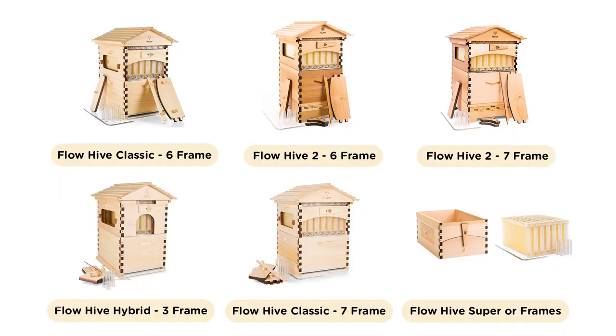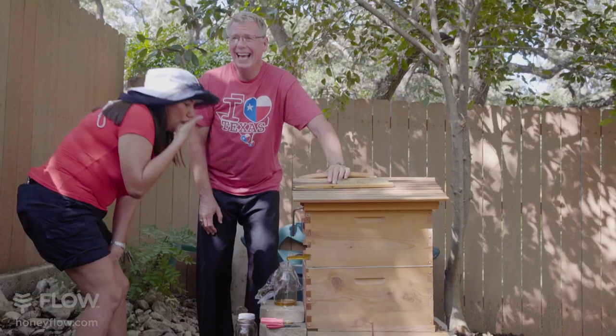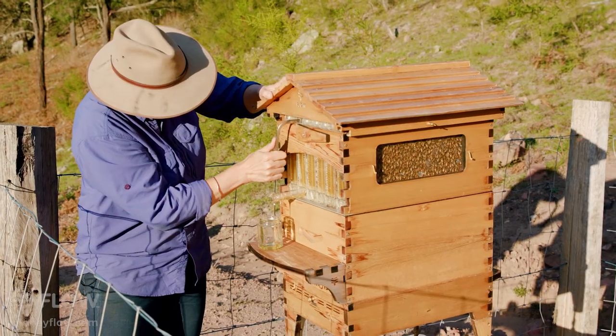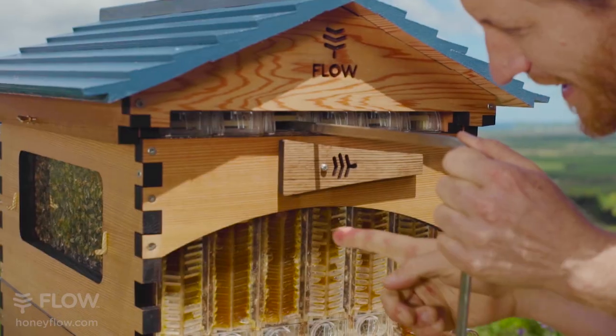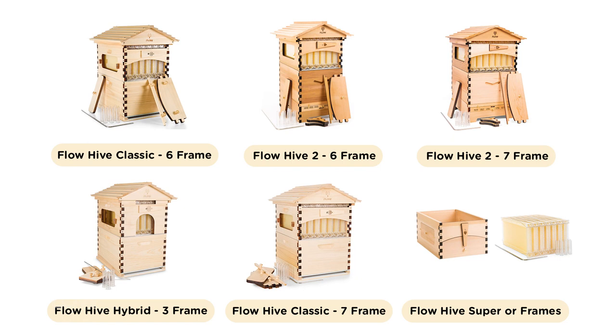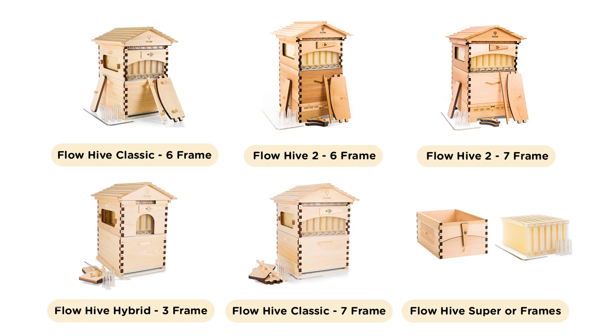The short answer is any of our hives will be a great choice to get you started in beekeeping. A complete Flow Hive is perfect for getting set up for the first time. It features a specially designed super with a full set of flow frames for easy honey harvesting. It's available in two models: the Classic and the Flow Hive 2.